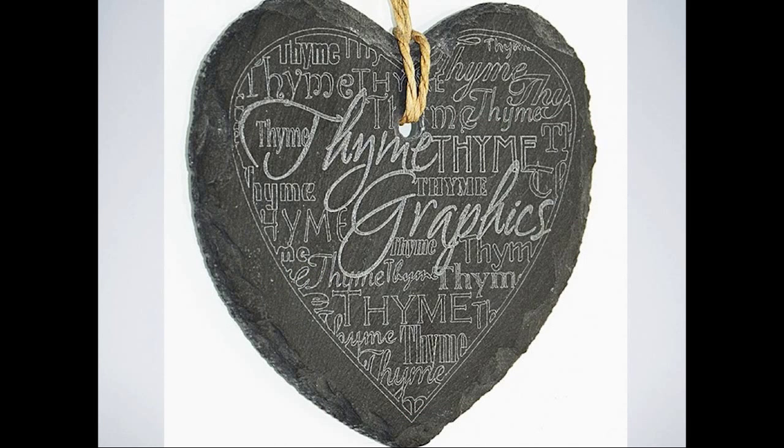For slate: quite surprisingly, even where the slate is chipped out, as long as the chip isn't too deep it will still carry on engraving over it. You can see here a good example of the difference between line engraving and fill engraving — the line is on the words 'just time,' and the fill is on 'time graphics.'